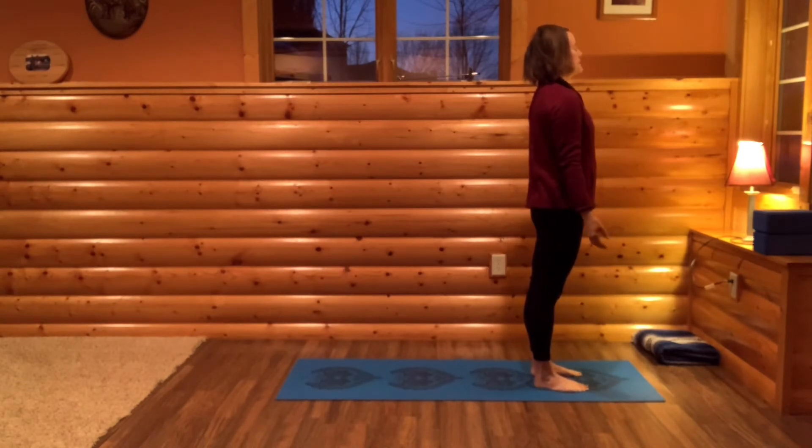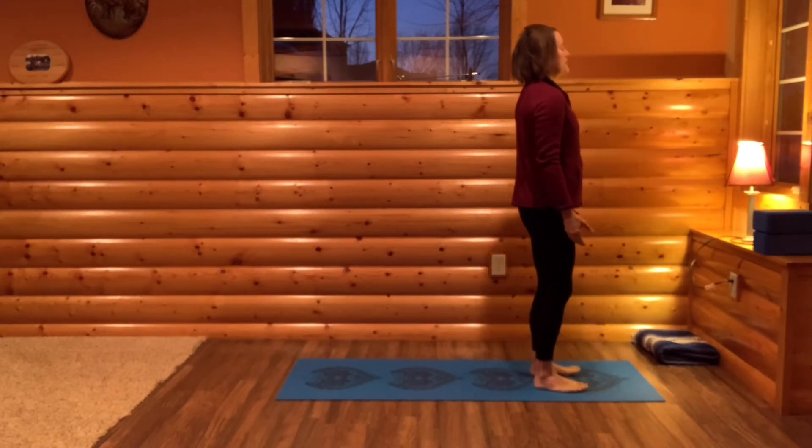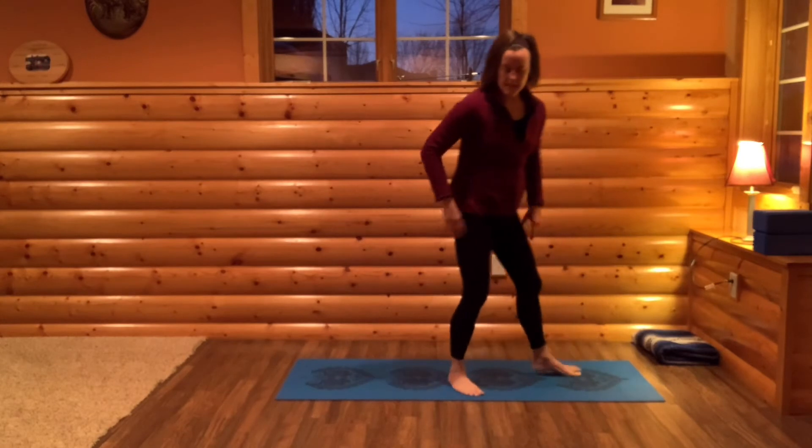And then come back to mountain pose. Just take a moment in mountain pose. Feeling the earth beneath you, your feet in the earth. Slight bend in your knees, your shoulders down and back. Just pause. Next we're going to come to a seated position.